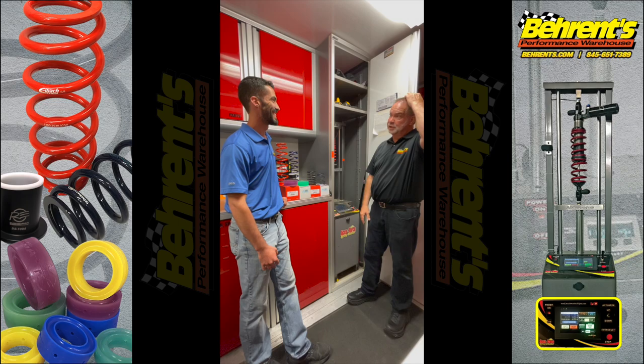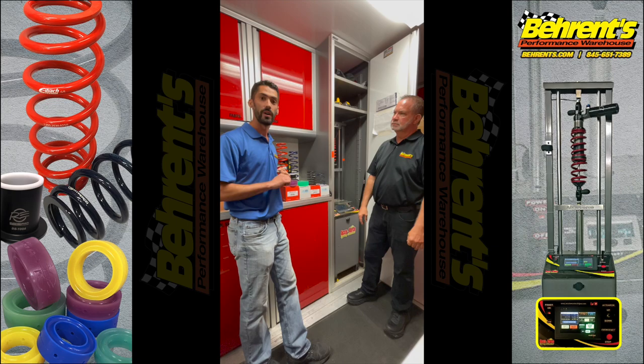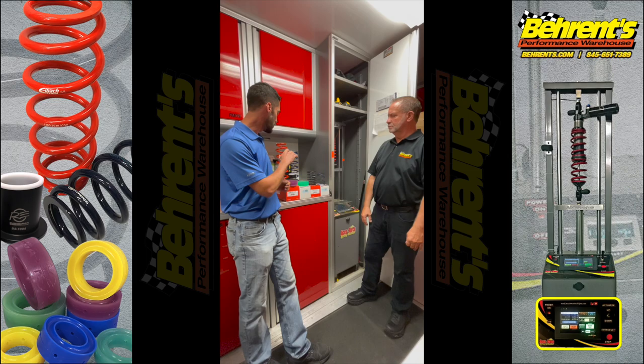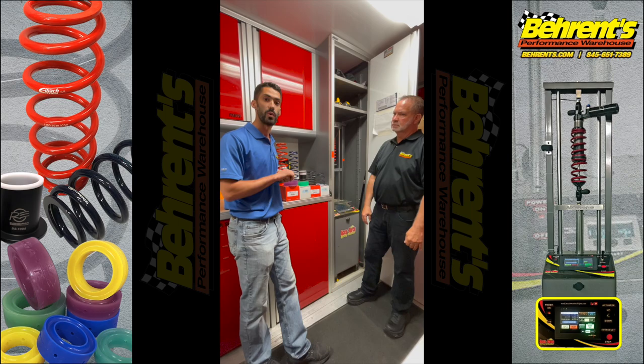Just to recap: Barron's Performance Warehouse stocks Eibach, Hypercoil, QA1, Draco, and AFCO Springs. When it comes to spring rubbers, we carry RE Suspension and Eibach spring rubbers as well as Longacre. For dividers, we carry RE Suspension and Eibach. As far as lockout nut kits, they are brand specific to the shock that you are running. If you have any questions on any of the coil spring stuff we talked about today, give us a call at 845-651-7389. Speak with any one of the Barron's sales staff members. That's this week's trailer talk tip. Thank you.